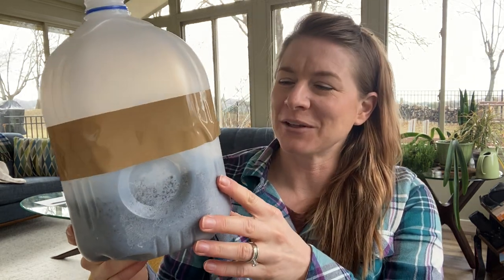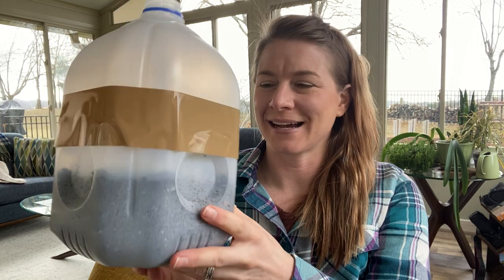Hi guys, it's Dana here. I am ready to show you all how to make these lovely milkweed greenhouses out of just a milk jug and some soil and of course milkweed seeds.